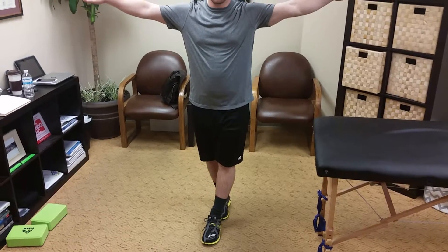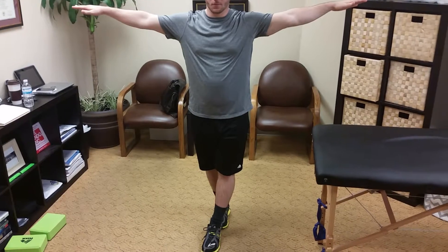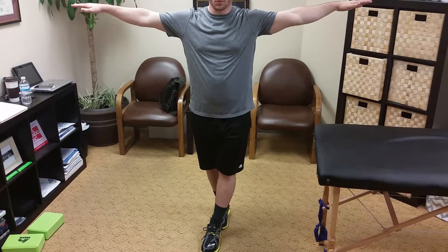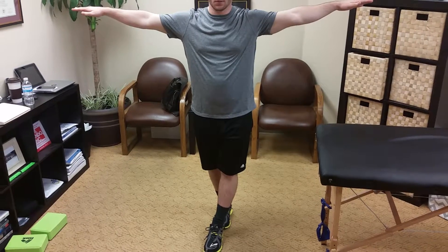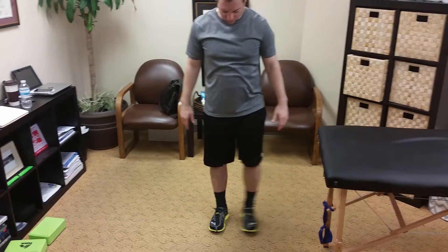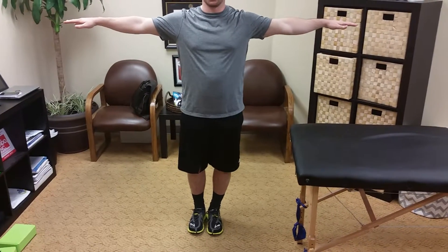These are balance exercises. This is tandem balance — find your baseline and do four sets of 10, 15, 20, 30, or 40 second holds. If this is easy, you can go to feet together balance with your arms up. If that's too easy, you can close your eyes and try to make it harder.